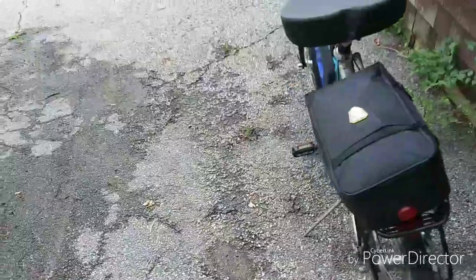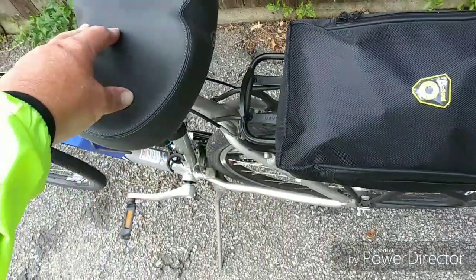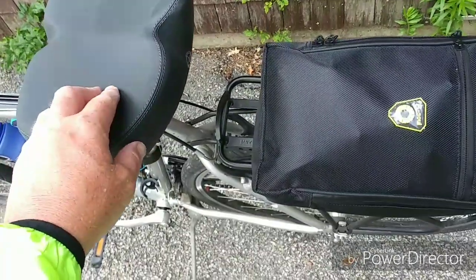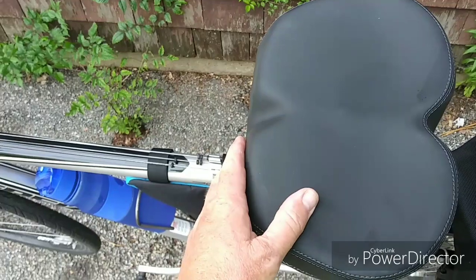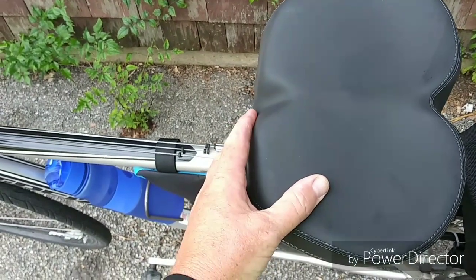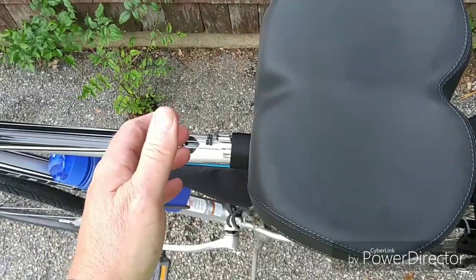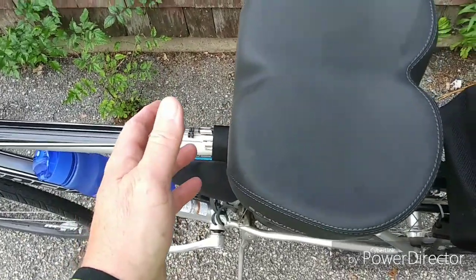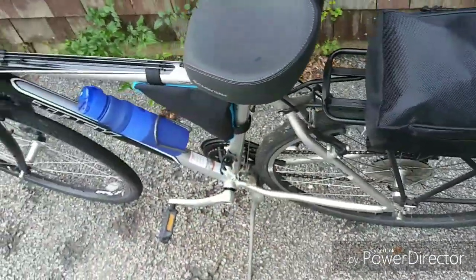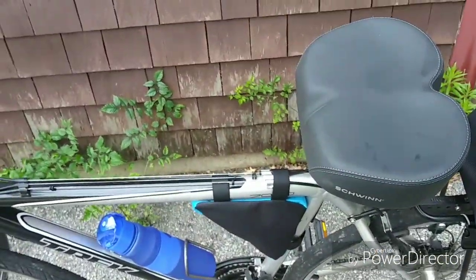So I'm going to do this video today, and it has to do with this seat. This seat I got, it's a Walmart seat from Schwinn, and it's a noseless seat. The thing with this seat is, I started getting a little agitation when I was riding in some very sensitive areas riding my bicycle. I did about 10 miles, so I decided to go down and look for a better seat for more comfort.